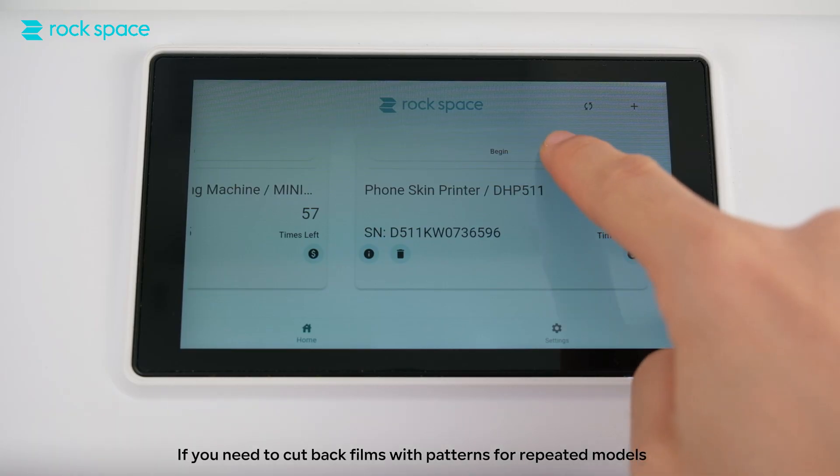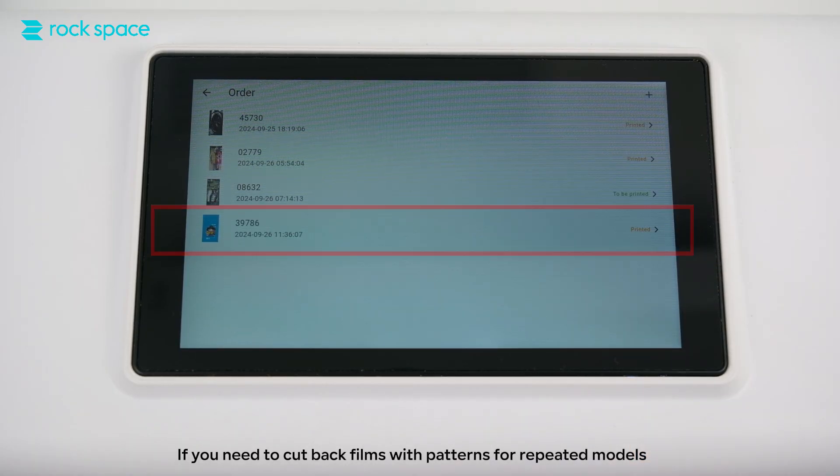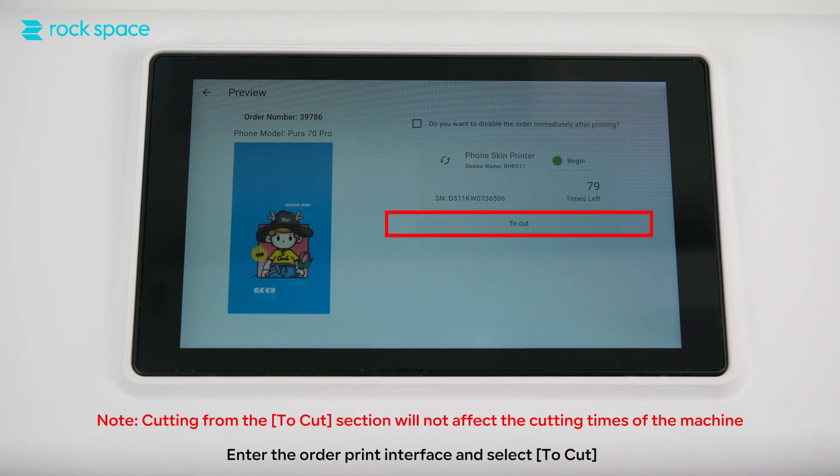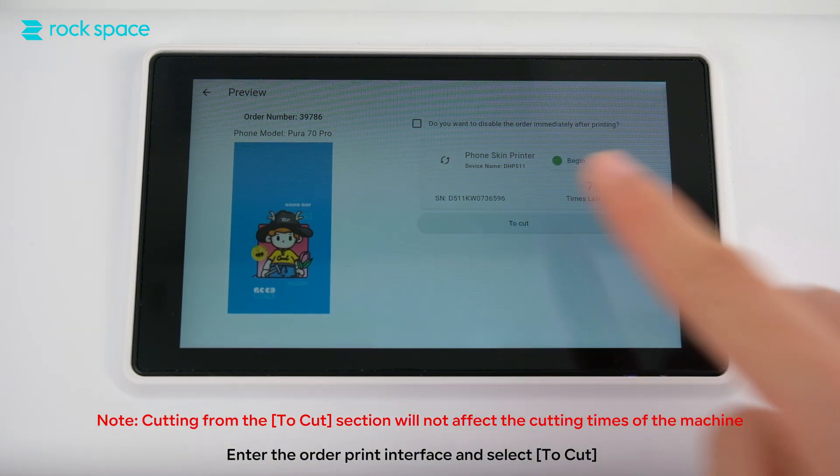If you need to cut back films with patterns for repeated models, find the corresponding order number. Enter the order print interface and select to cut. Note: cutting from the two-cut section will not affect the cutting times of the machine.